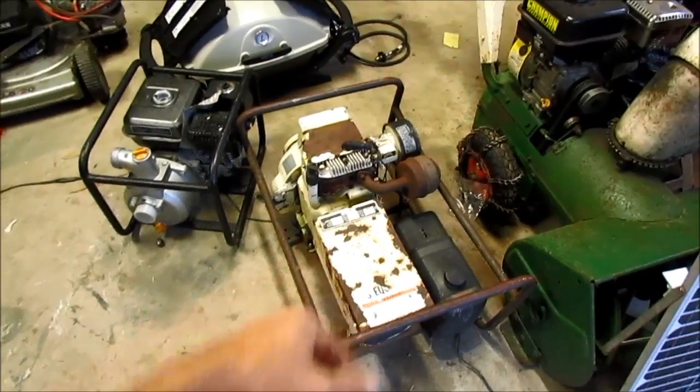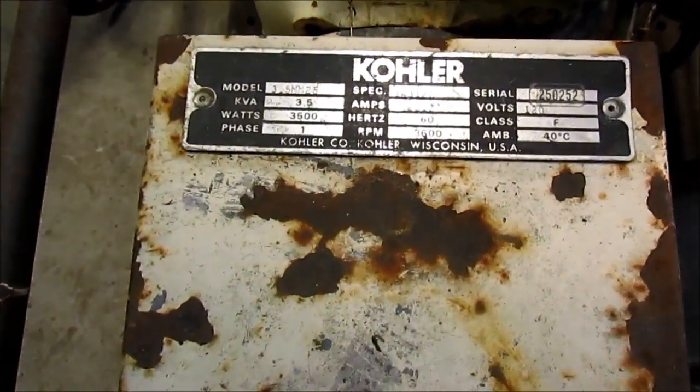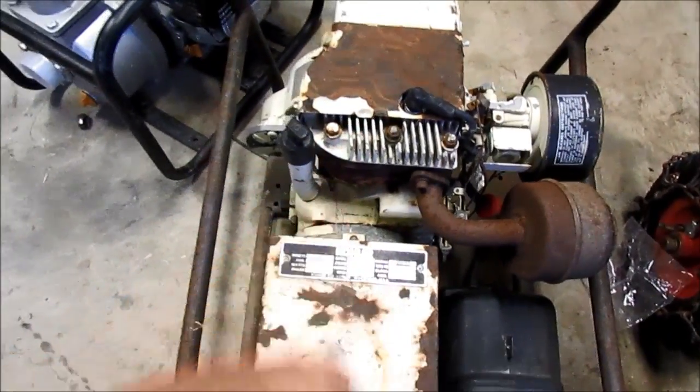Grandpa gave me this 3.5 kilowatt generator. No idea if it works. I'm going to try to get it going — we'll see if that works. Apparently it's a really good old name brand.